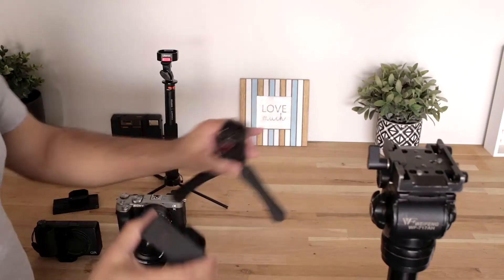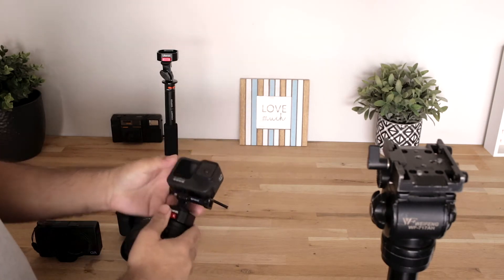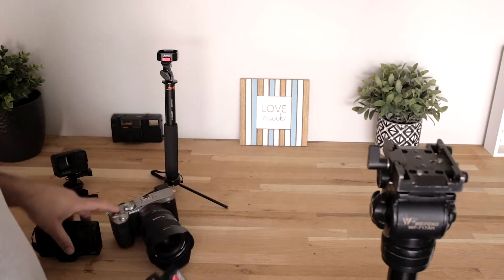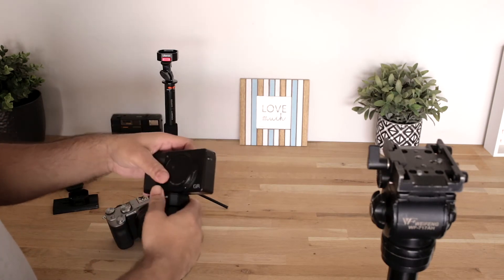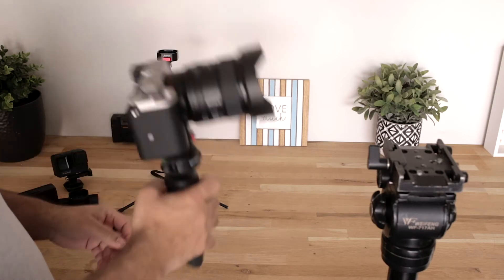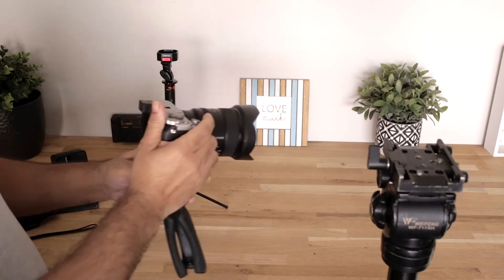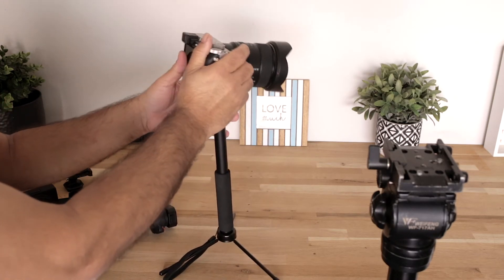The first point I'd like to make is portability. It's quite light and small. I've used a lot of other quick release plates in the past which were a bit bulky and heavy. This system is perfect for a small camera — not just mirrorless, but also GoPros or Insta360. They're small cameras and you really cannot put very big chunky plates on them.